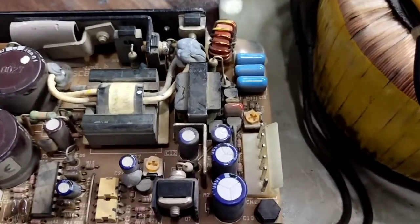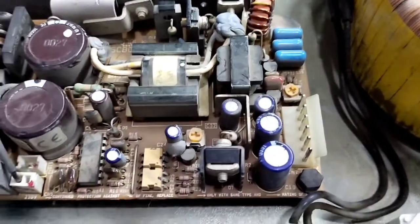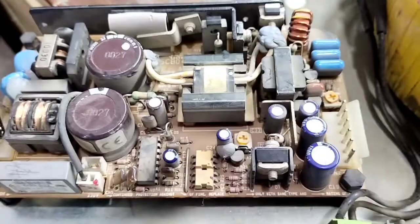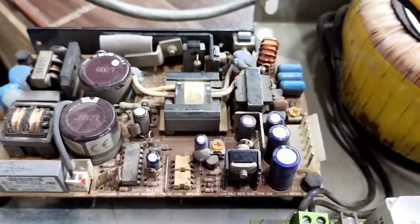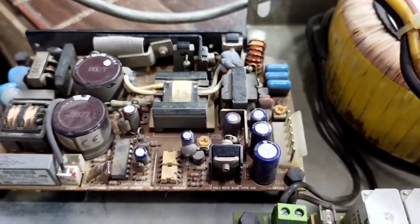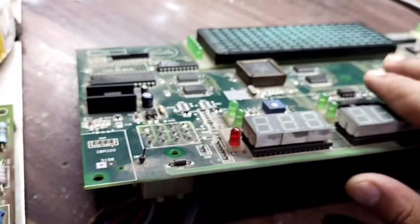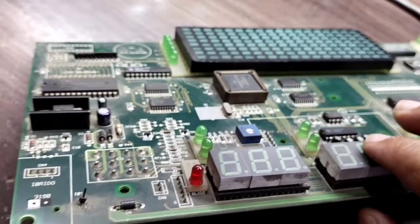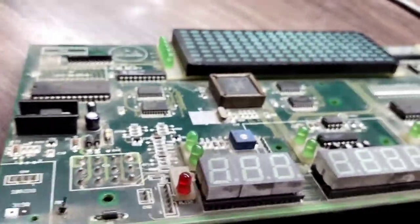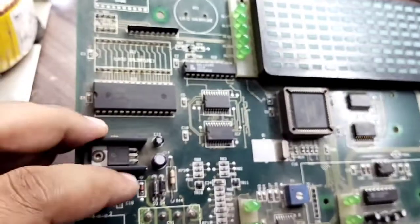Here we have this circuit, which is used to convert and send voltages of 5 volts, 12 volts, and minus 15 volts to the console. These voltages come across this board. So far, I have diagnosed that we are not getting power over this IC.